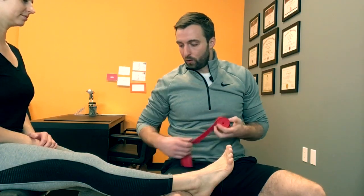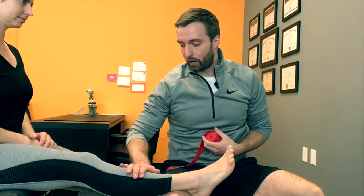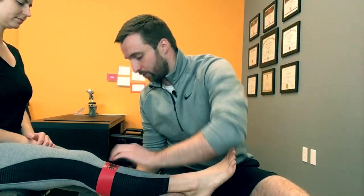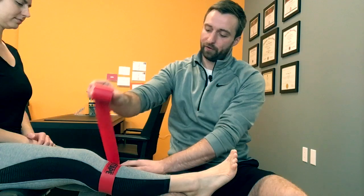With our voodoo floss, we're going to start with the leg straight and we're going to start below the knee and work our way up. So all we do is wrap the knee — we're going to use about 50% tension.